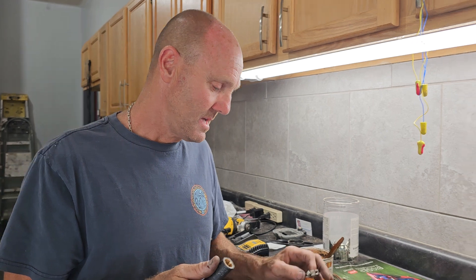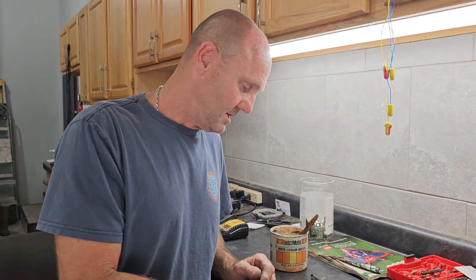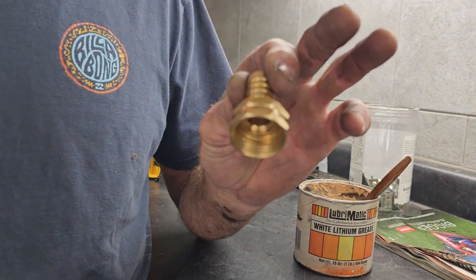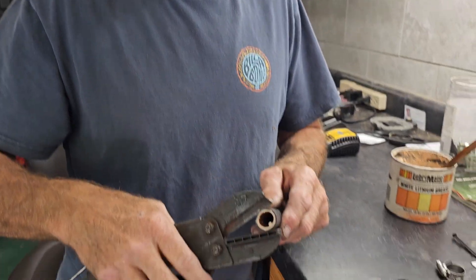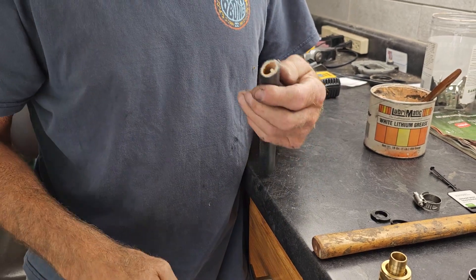So what I've been doing — got your regular hose fitting for the 5/8 hose. When you cut your ends, try to use a hose cutter or some kind of tubing cutter to give yourself a straight cut. There's your straight cut.